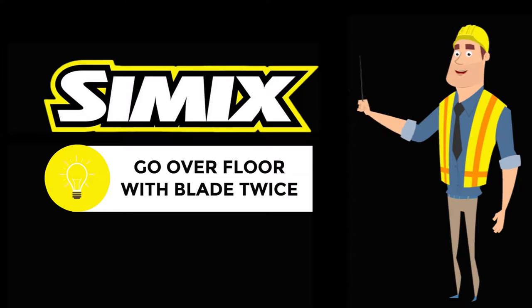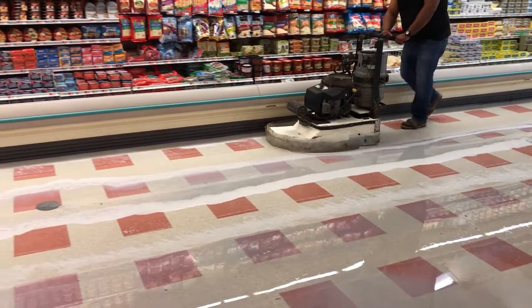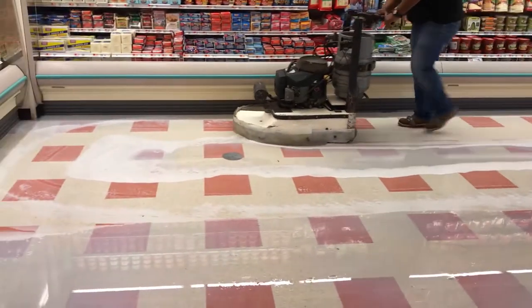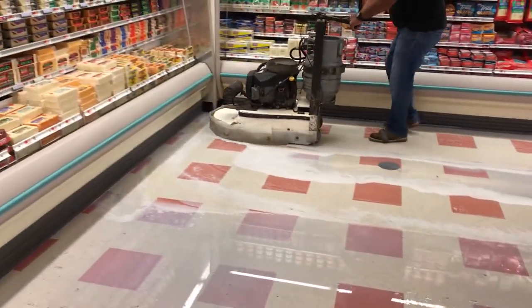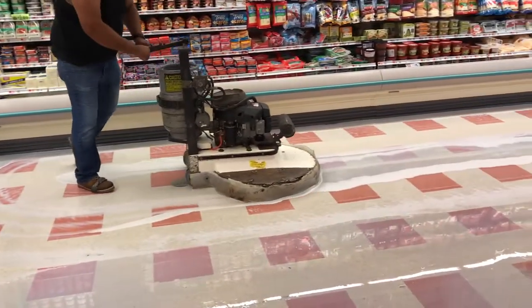After one and a half hours, the man went over the edges one more time with the blade — that was another excellent choice. They made sure they had removed all of the old floor finish. After that, they went over the floor with a propane stripping machine with stiff bristled brushes. The guy made several passes.